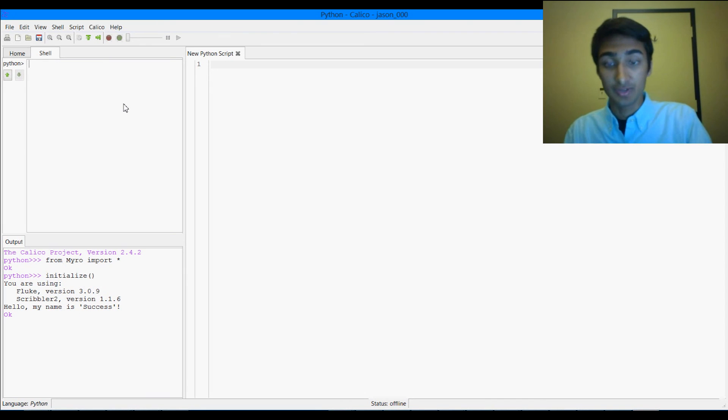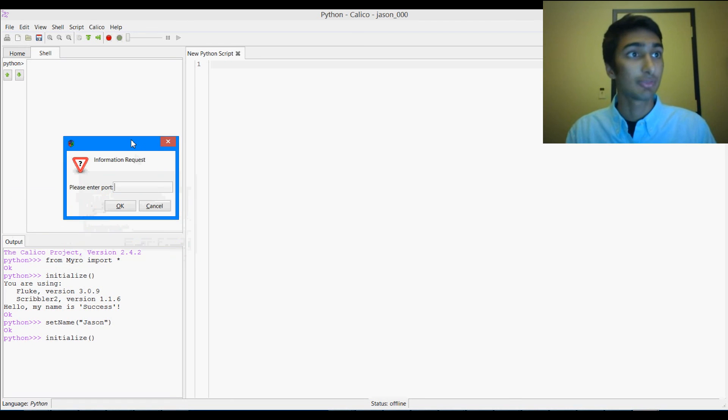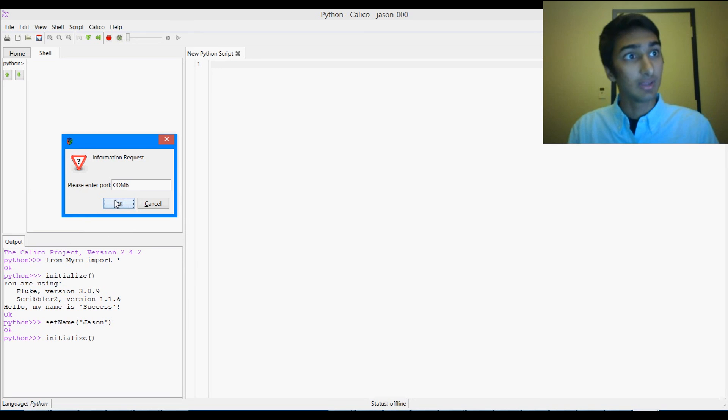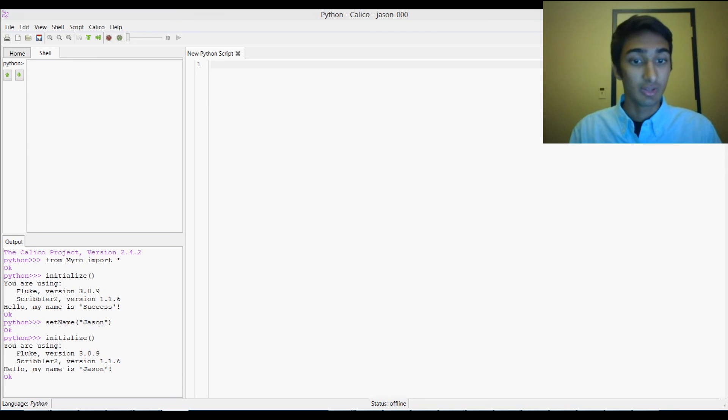So if we want, we can go and change the name to make sure everything's working using the setName function, and we can call it whatever we want. I can call it Jason, and it's going to set the name to Jason. We can initialize again, enter Comm6, and hit OK. And as you can see, the name has now changed to Jason. So that is how to connect your robot on Windows 8. Hopefully everything worked out, and happy coding.